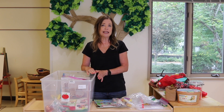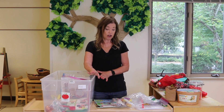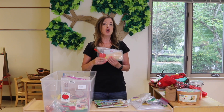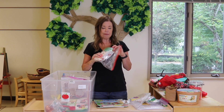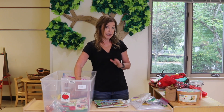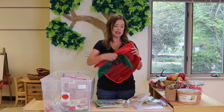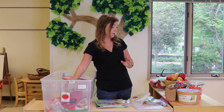I'll show you an example of what we have in a theme bin — this is our apple bin. We keep all of our props in here. If you've been following me for a while, you know that I love to use props during circle time. I take time to laminate them and make them nice and sturdy so I can use them year after year, and the other teachers can use them as well. Things like specialized pocket charts — like this apple one — I wouldn't use this any other time of the year, only for my apple theme, so that goes in there.